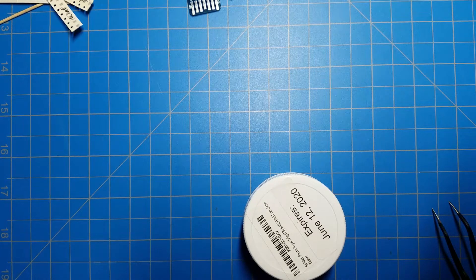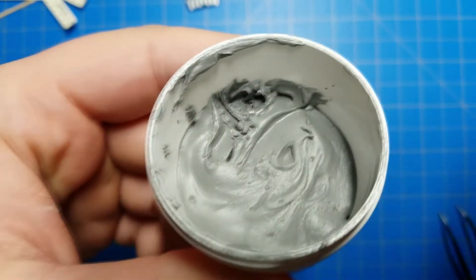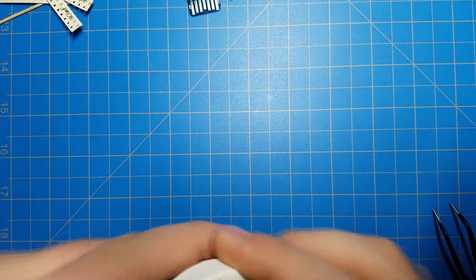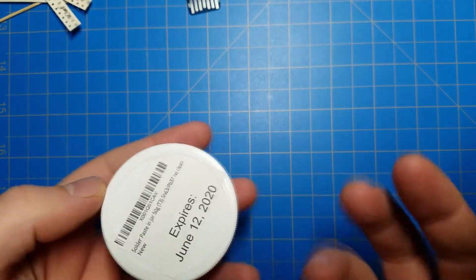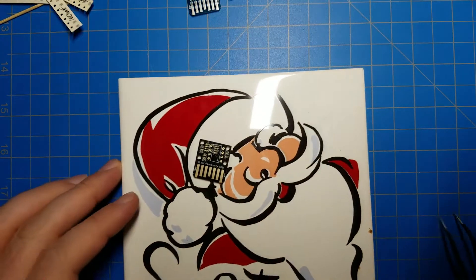This is going to be a little experiment. I don't know if it's going to work. This is solder paste. It's just tiny microscopic balls of solder in a suspension — you put it on a PCB, apply heat, and it melts.